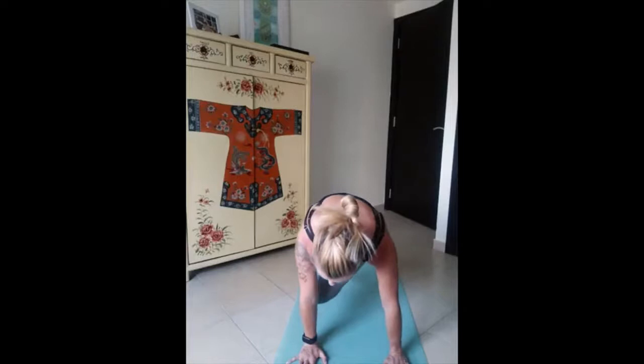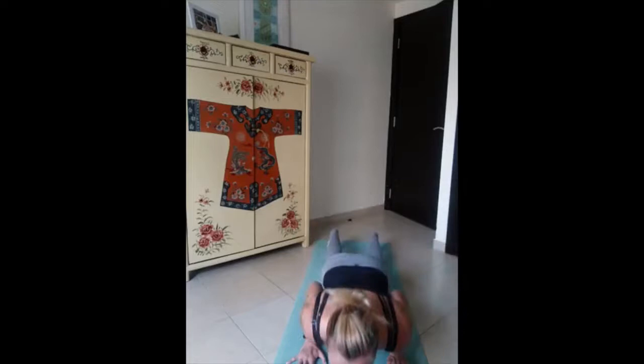Drop the knees, chest and chin down. Inhale — sphinx pose. Elbows in the same line with the shoulders, shoulders far from the ears, chest open, create support from your elbows. Engage your glutes to protect your lower back, legs together. Keep breathing here for a couple of breaths.